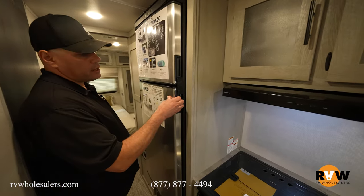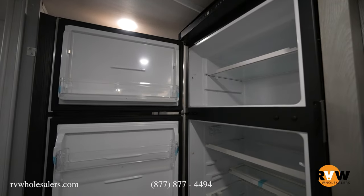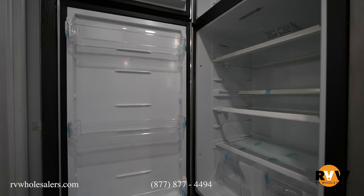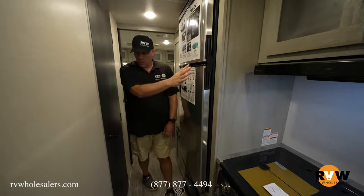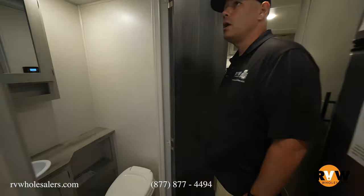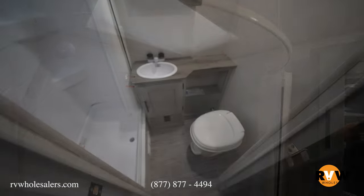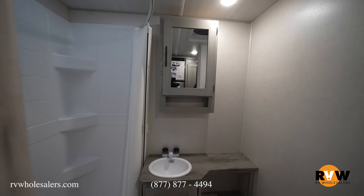You're going to have a nice-size refrigerator and freezer. This is going to run off of 12 volt, so again that solar panel the unit comes with is going to be able to charge your battery and run your refrigerator. Across from that it's going to give you your bathroom area — nice-size shower with plenty of headroom, a nice little sink with some storage in the medicine cabinet, and then your step-flush toilet as well.